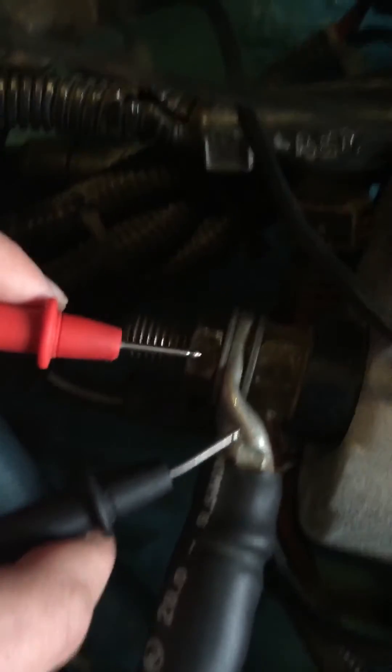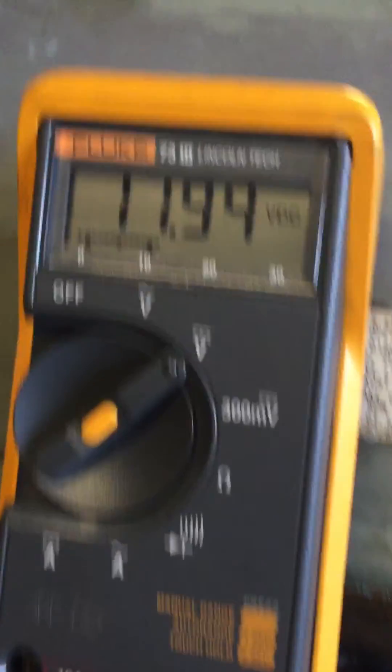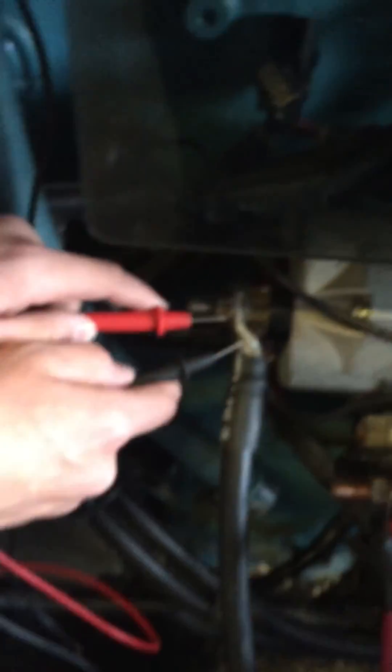Bring this lead all the way up to the lug and put your red one on the stud, like you had it before. Now you're doing a voltage drop just across that connection, and notice I have my full voltage drop — so that proves my problem lies right there. As soon as I fix that, it's going to be good. Good job, thanks.